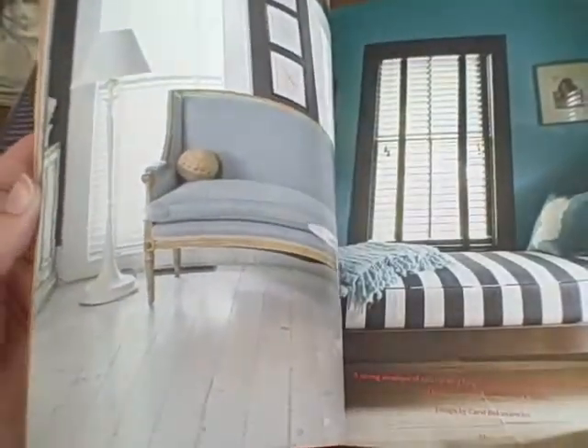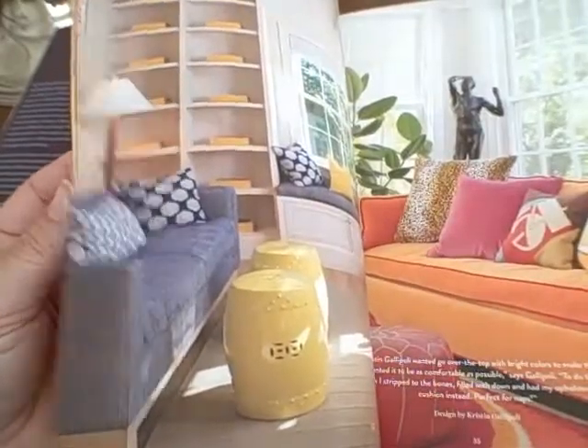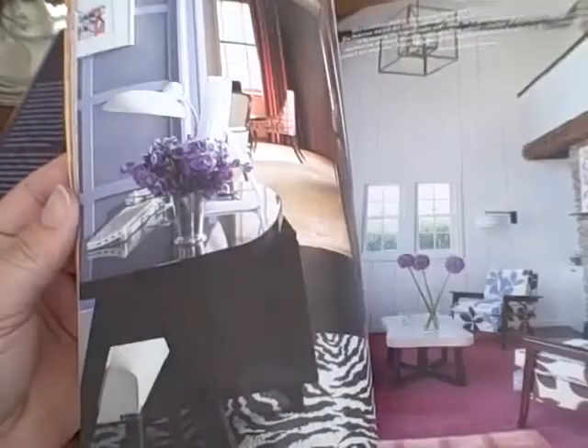You'll recognize a lot of the decorators in this book. Celerie Kimball is one who I absolutely love. Nate Berkus is in here. Annie Kelly as well.